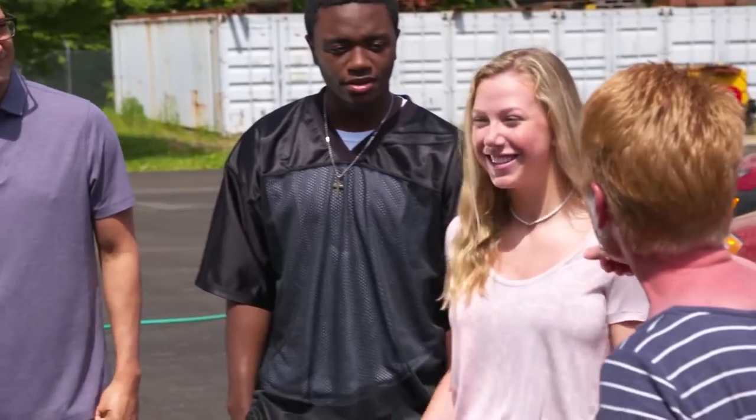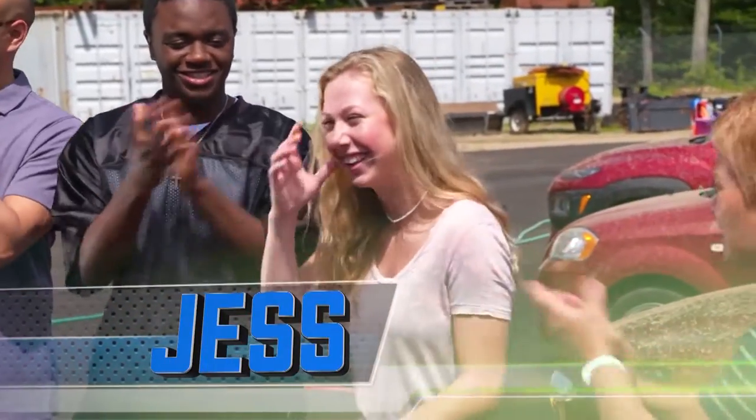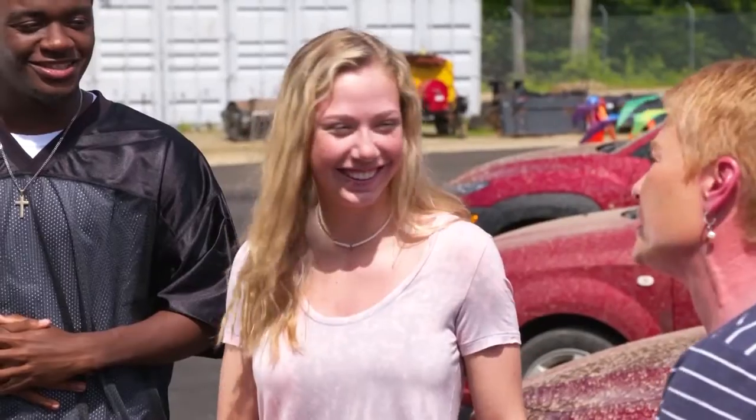First off, we have Jess. So Jess, you wash cars all the time, right? Only when I go through a car wash. Oh Jess, this is not going to be good.